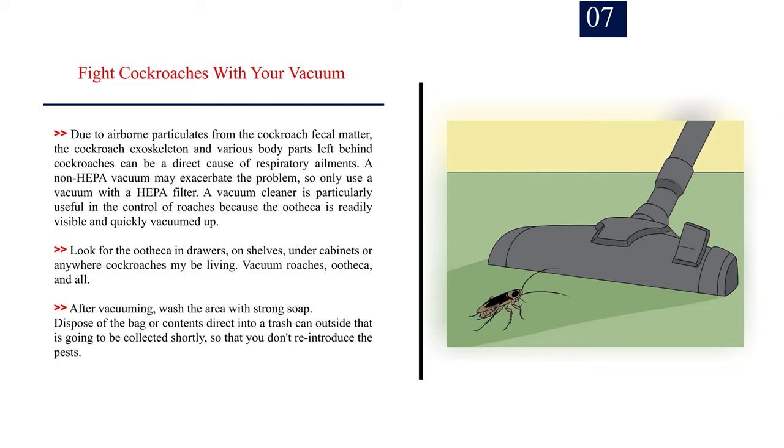Dispose of the bag or contents directly into a trash can outside that is going to be collected shortly, so that you don't reintroduce the pests.